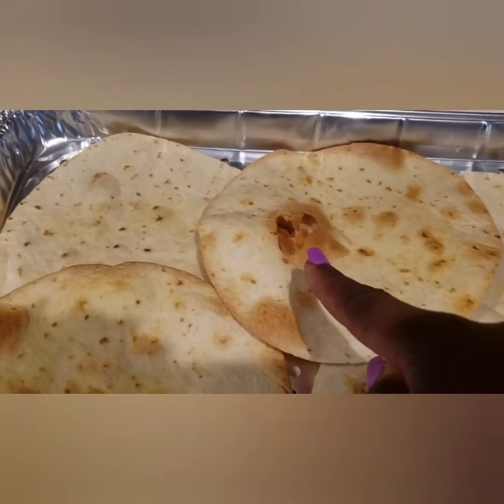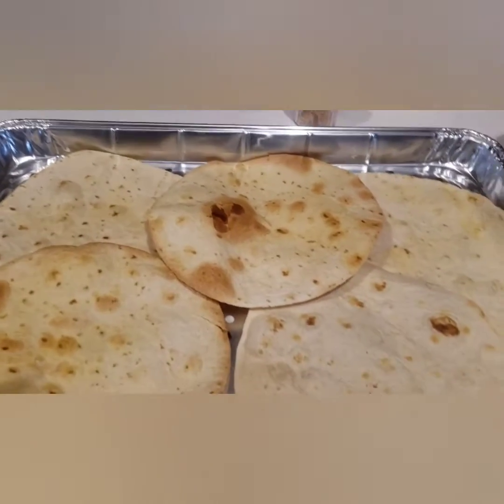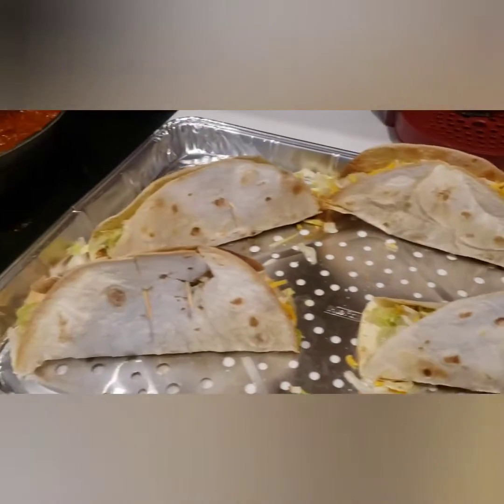Guys, because I was watching Bold and Beautiful, I let the tortillas stay in the oven too long. They came out a little too crispy — but I am not going to throw them away. I am going to use them.